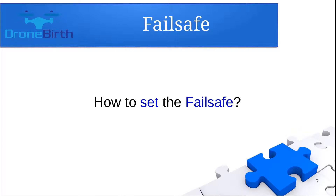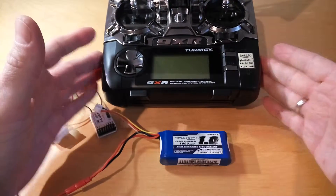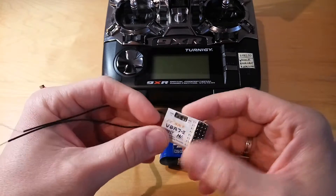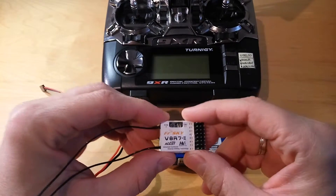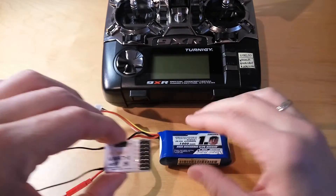Let me show you how you can set the failsafe. Failsafe setting is pretty easy, but before we start, first you need to bind the receiver and the transmitter, and just after that you will be able to set the failsafe. So let's just set the failsafe.